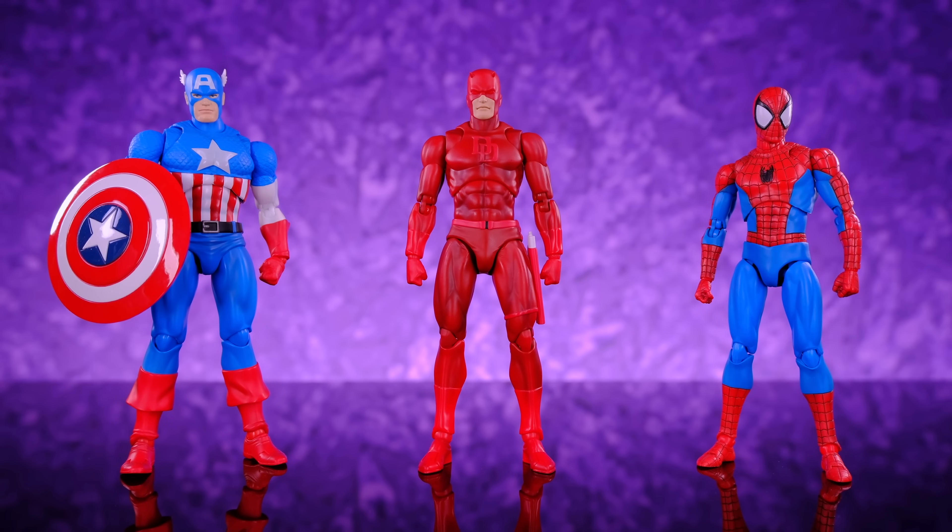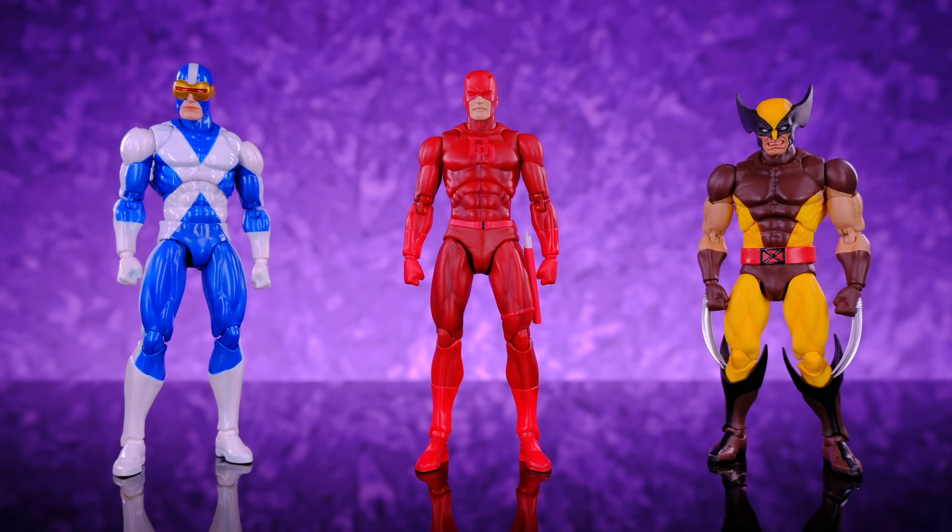Next, Daredevil alongside the Mafex classic comic book Spider-Man, Captain America, and the Mafex comic Spider-Man — all three figures are awesome, make sure to check out my Captain America review. Mafex is killing it right now. Then alongside the Mafex X-Factor Cyclops and the Mafex brown suit Wolverine — both have custom head sculpts from Casting Cave, huge shout out to them. I originally thought Daredevil would feel a lot like Cyclops, but Daredevil feels like a step up. Cyclops came out only about a year ago and it's like night and day — Daredevil is definitely in another league.